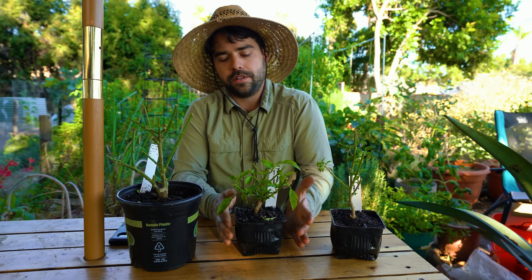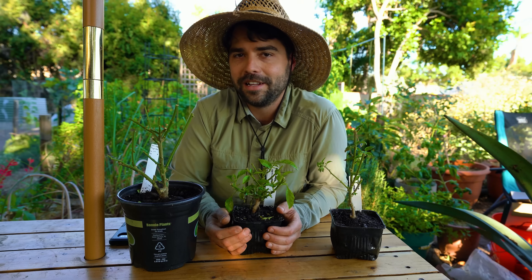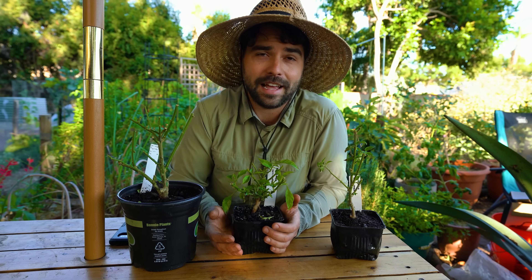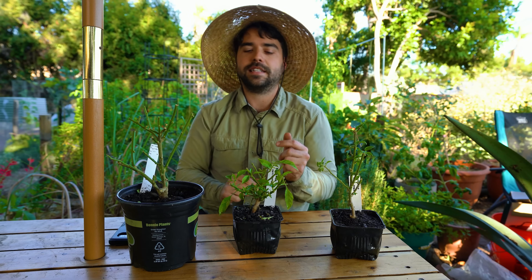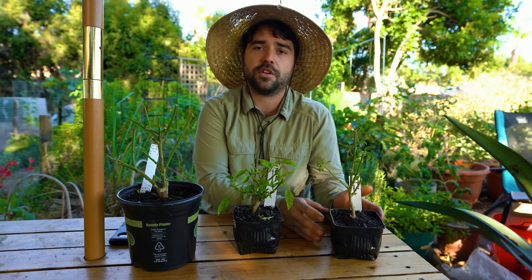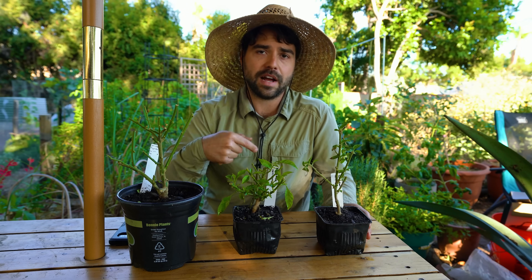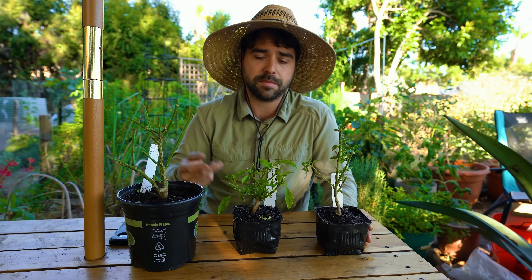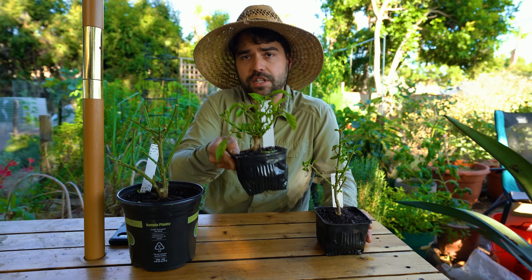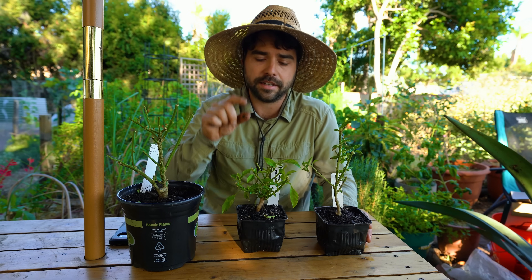You might think it's funny for me to mention overwintering when I'm in zone 10b San Diego, where we might get a hairline of a frost. But what overwintering really means is taking a plant that's usually grown as an annual — a perfect example is a pepper — and having it survive through the off season, usually winter, so the following spring you have a much more robust plant rather than just a seedling.